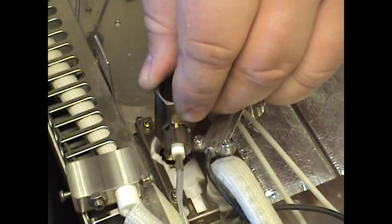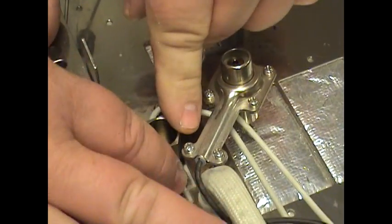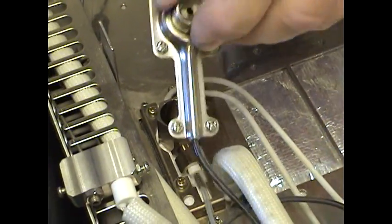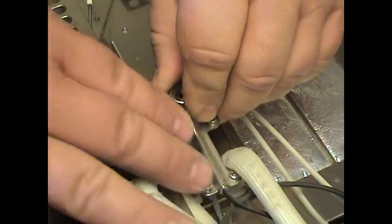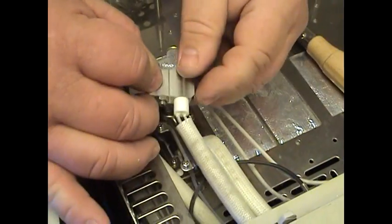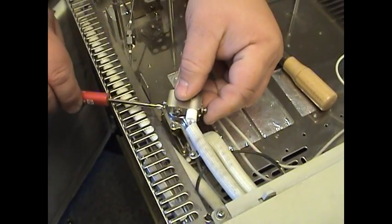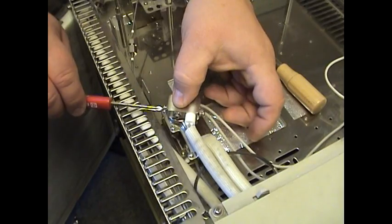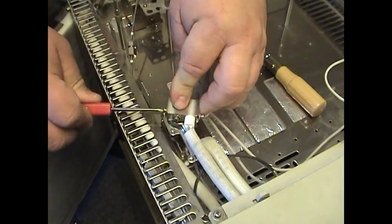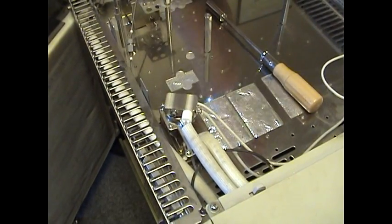Next, take the high-voltage electrode and gently place that on there. Make sure it's seated. Take the collector assembly and place that on top — that will seat as well. Now we're going to take our ignition coil and the small screwdriver. Putting slight pressure down just to keep everything in place, tighten this down. It doesn't have to be very tight, just enough so that it keeps it in a secure position.